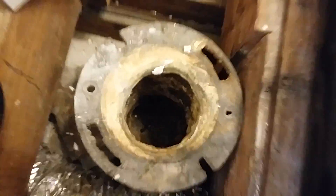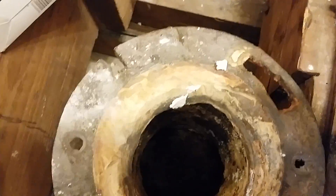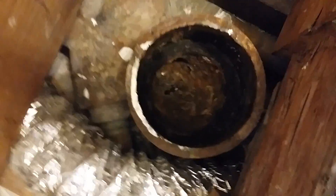Here's a quick tip on how to install a toilet into a cast iron hub. What you have here is your old toilet flange, which used to sit level with the floor — cast iron. We Sawzalled that out of here, and now you've got your coupling right here.